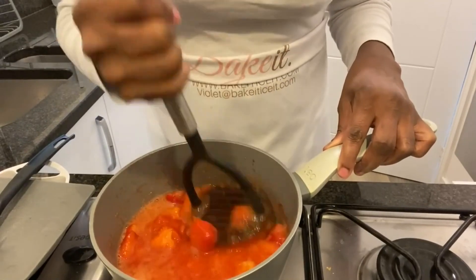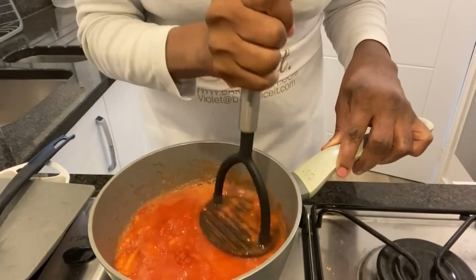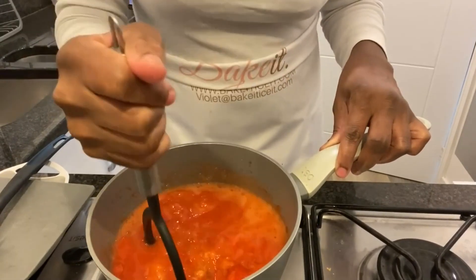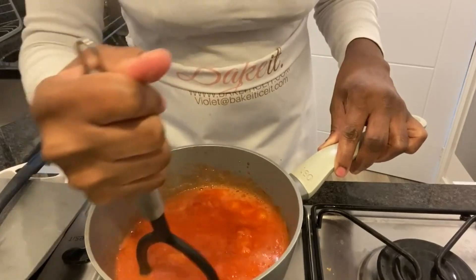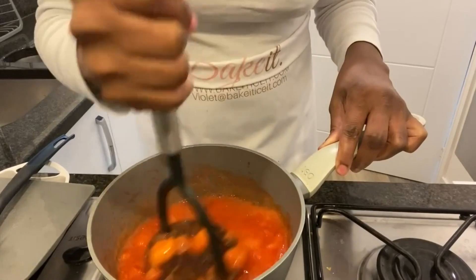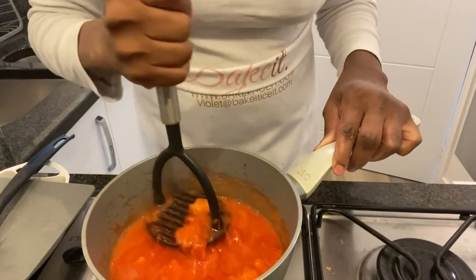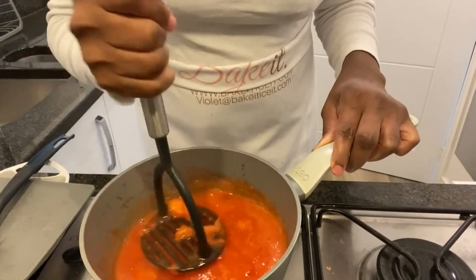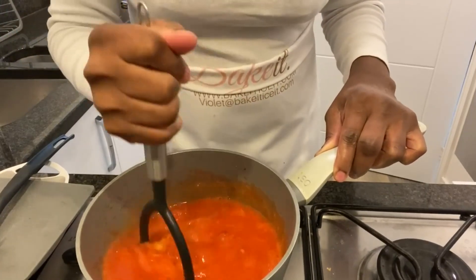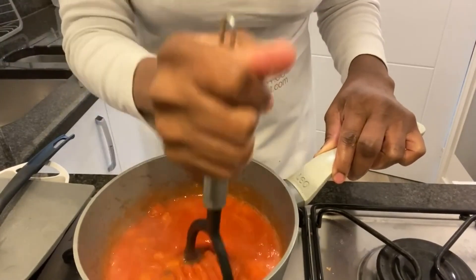Here I'm using a potato masher to mash down the strawberries. I prefer this method over blending because I like to see streaks and flecks of strawberries inside my buttercream when I use it on the cake. I don't want it really pureed — I just want some flecks of strawberry — so the potato masher is perfect for that.